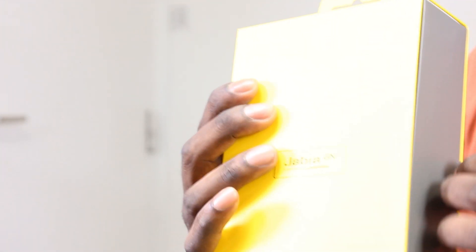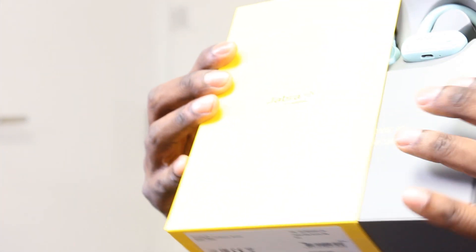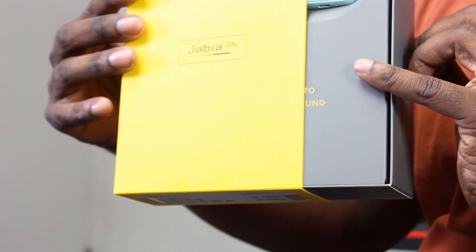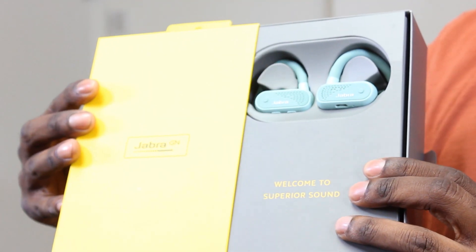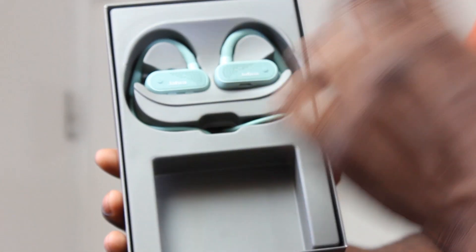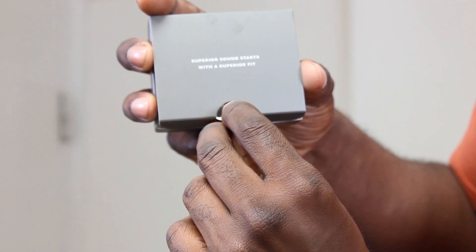The presentation is just lovely, as always with Jabra — it's really nice. You just unbox it, and I love their packaging and designs. You've got the informational card, a small box section, and then obviously the headphones themselves. In the box it says 'superior sound starts with superior kit.'